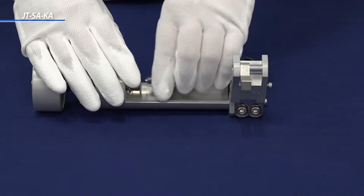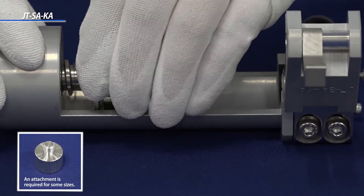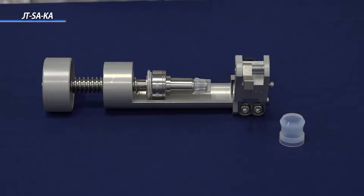We will explain how to assemble the Super 300-type pillar fitting. First, attach the sleeve holder to the insertion tool. Next, place the sleeve over the sleeve holder.